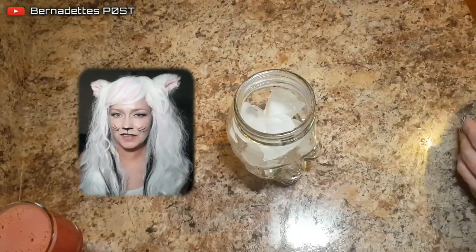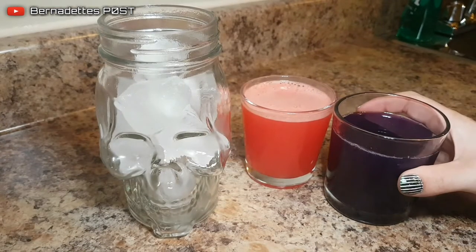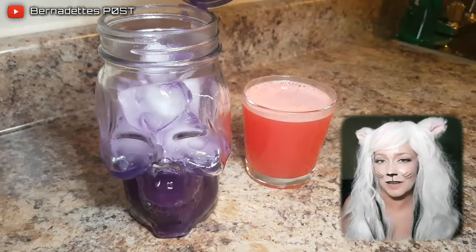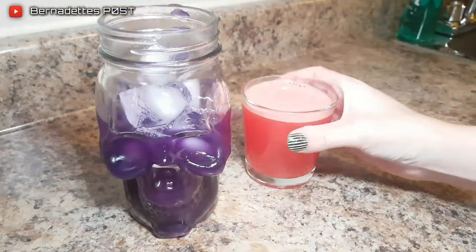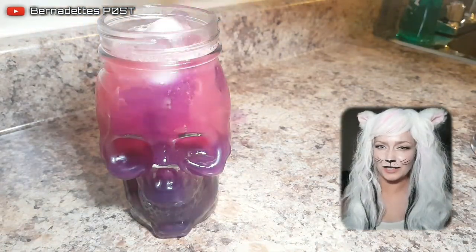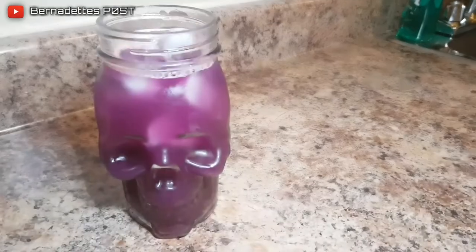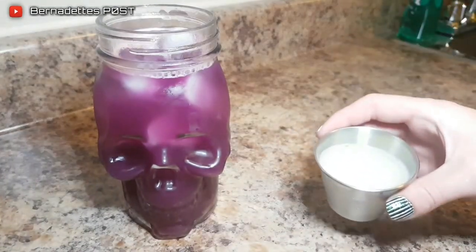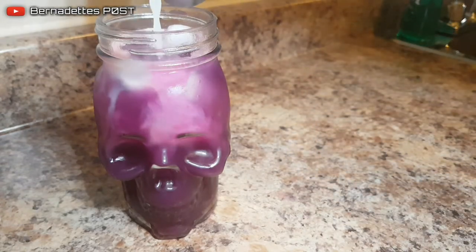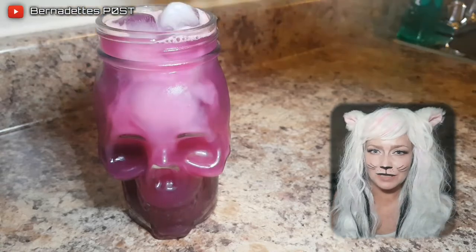Fill the glass with ice. Pour in the red cabbage juice, then pour in the watermelon juice. Add the lemon juice and stir to turn the drink purple to pink.